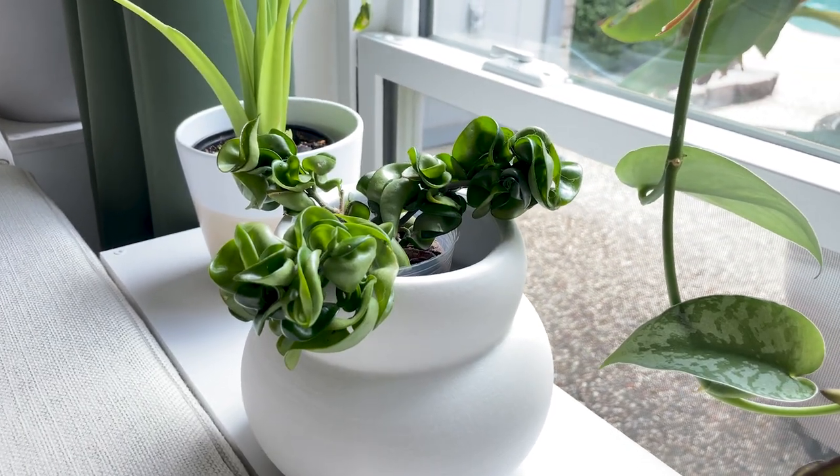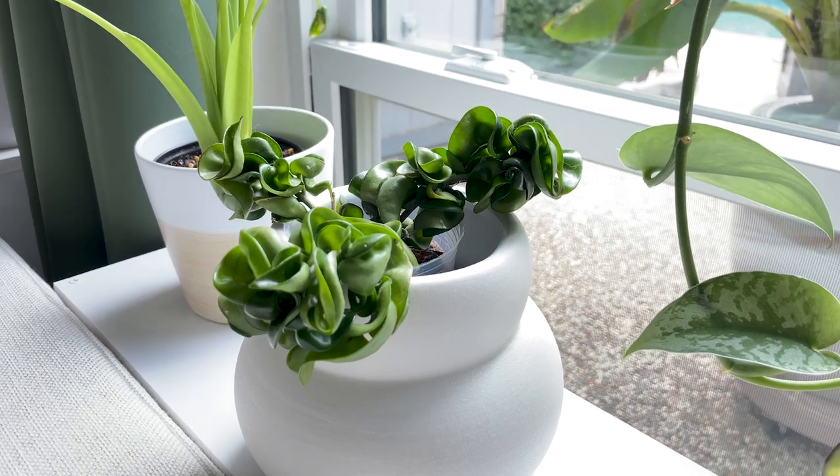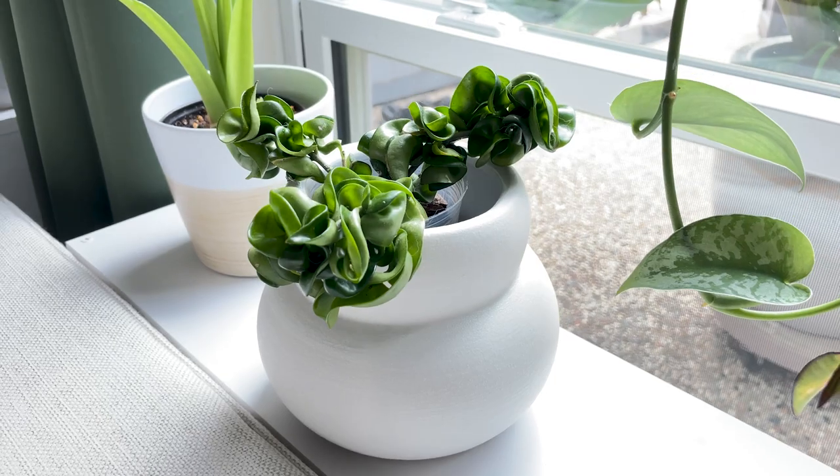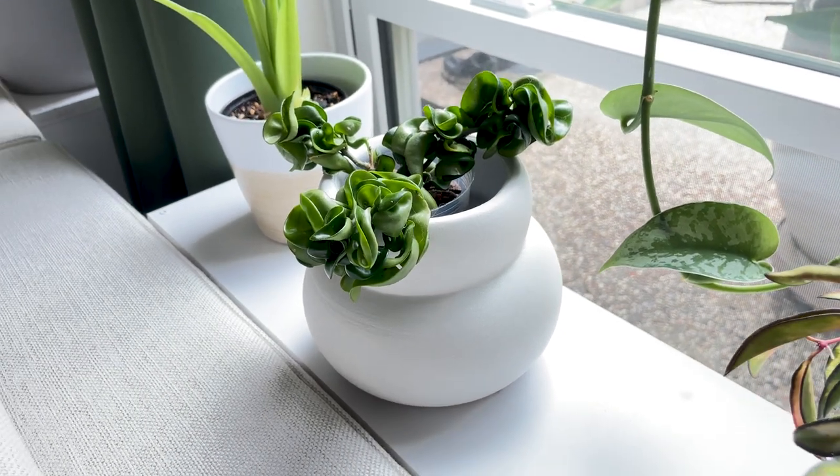The next Hoya is the Hoya Carnosa Compacta — I do own the solid green version. I absolutely love the look of this plant. It has an excellent textural look: when it gets larger and more mature and starts to hang down, it has this crinkly-leafed rope-like appearance that I think is absolutely beautiful. And if you're lucky, you'll get beautiful flowers on this plant one day as well.